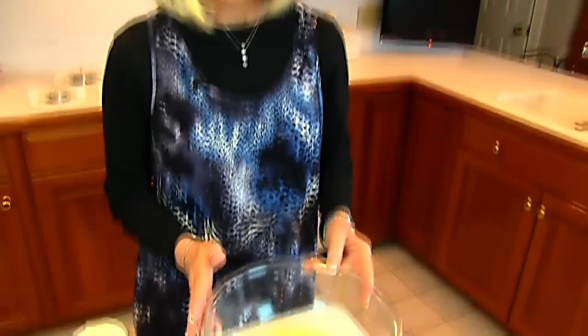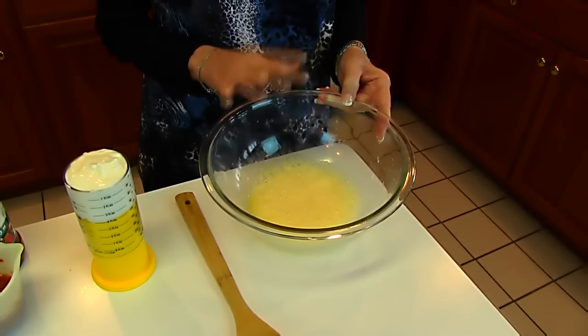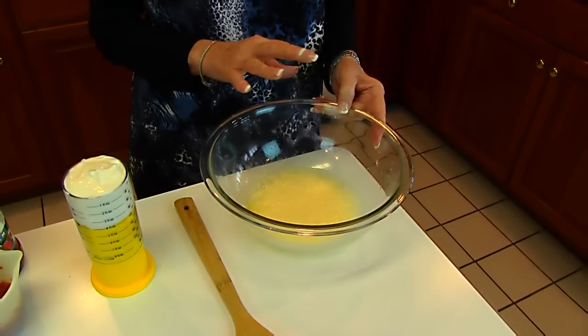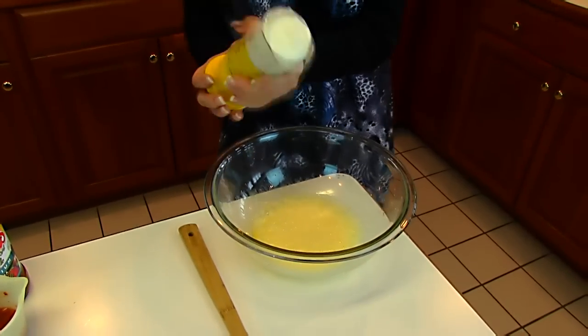I have a large bowl, and into that bowl I put one egg. I've used a mixer to beat that until it's really foamy. We're going to add one-half cup of sour cream.